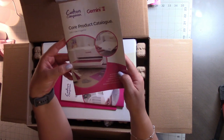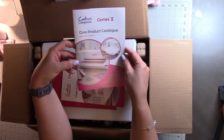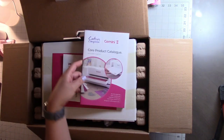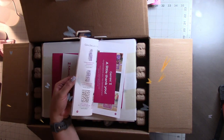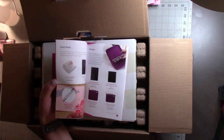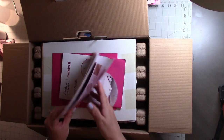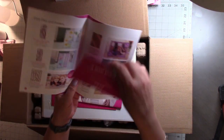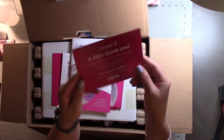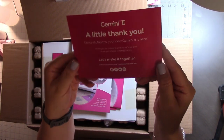Here is the core product catalog — these are just some items that you can purchase in addition to the Gemini 2. I think they're available now; I haven't really looked. I actually already have most of the items in there, so I think it's just showing you things you could buy or some of the other products they offer. And then it comes with a little thank you note.